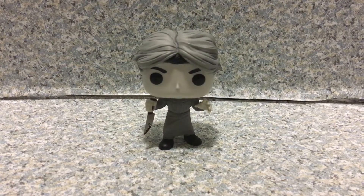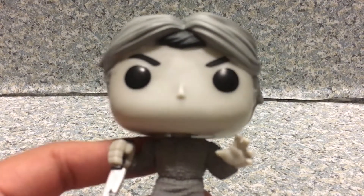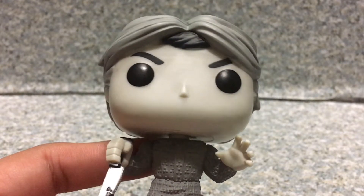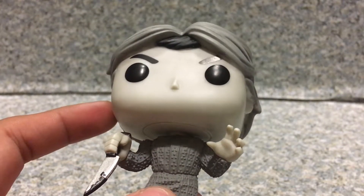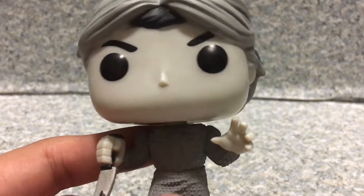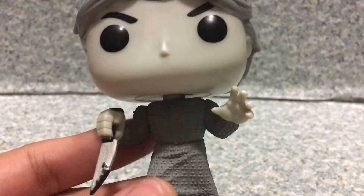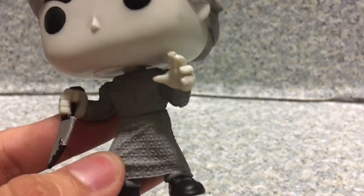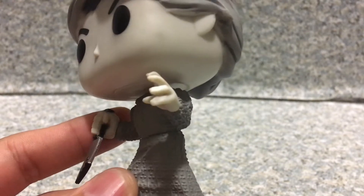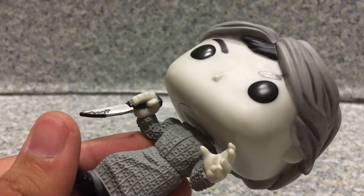So here we got Norman Bates out of the box. The pop is basically exactly the same as the common version, the colored version of Norman. Like the Norman Bates pop, you get the wig and the real hair. You can see the texture on his mother's dress, you can see his pants — except this pop is in black and white. You can see the grayish looking hands, the grayish, pale-ish looking head.